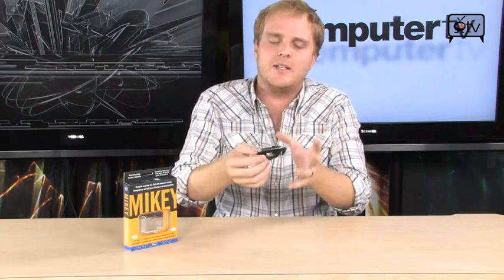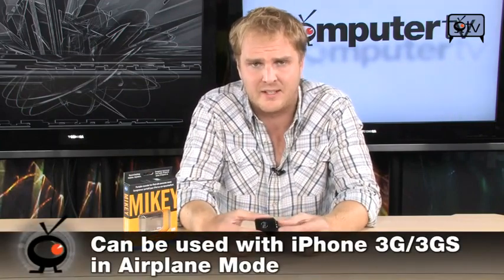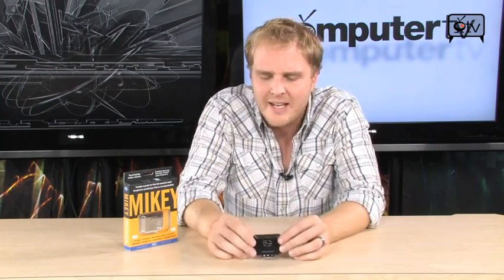It is specifically designed for the iPod — the fifth generation, classic, and the Nano. However, it will work with an iPhone in accessory mode, which is basically airplane mode. So you can use it in that mode, but it is designed explicitly to be compatible with the standard iPod series.